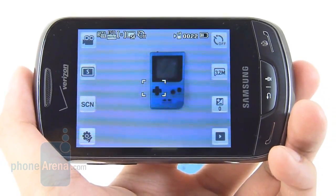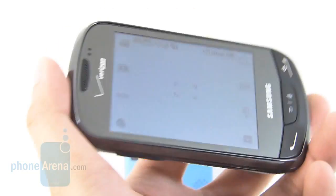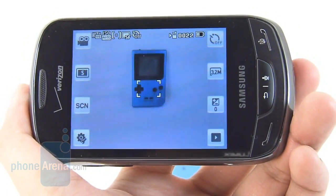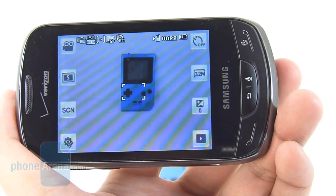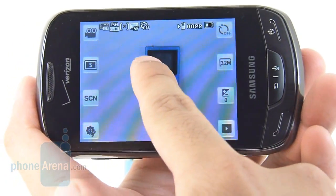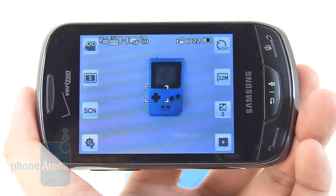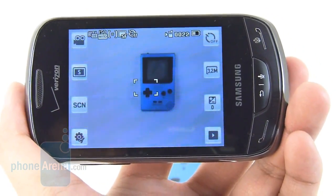Don't expect a whole lot out of the handset's 3.2 megapixel camera — you're probably not going to want to turn your shots into 4x6 printouts. In terms of overall quality, it's rather poor looking. Details are very soft in tone, color reproduction is on the cooler side, and it doesn't handle dynamic range that well — it tends to overexpose things. In low lighting conditions, there's just a lot of graininess and digital noise.